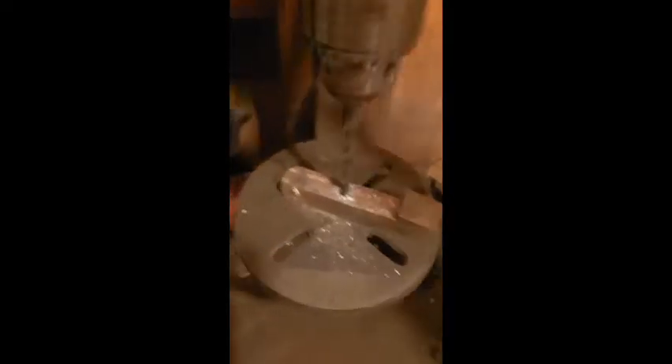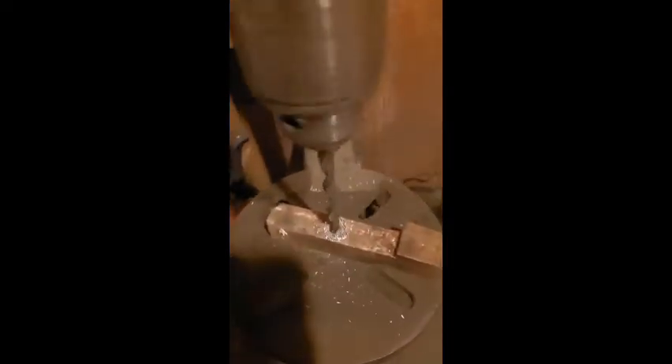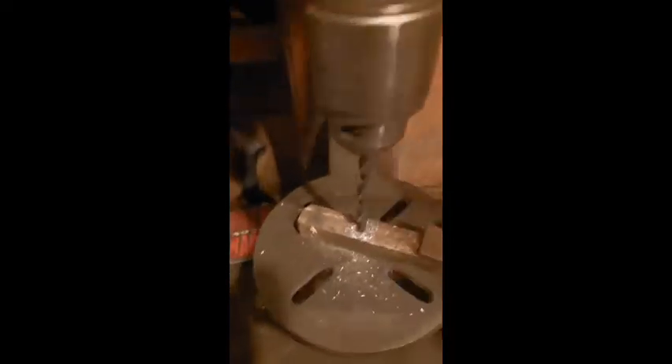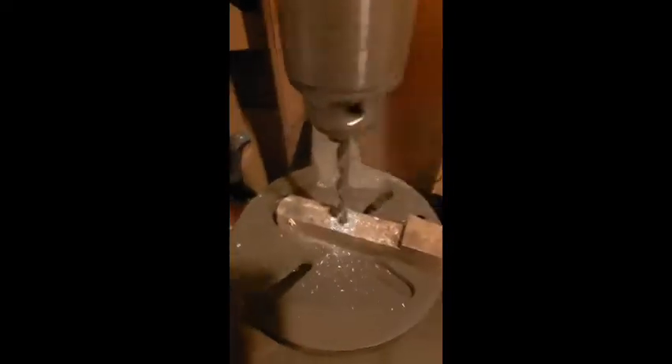Compared to newer pieces of equipment, this is by no means fast. But back in 1900, to drill through a piece of steel like this with a hand-cranked drill would be almost impossible. And also, you're going to get a lot straighter hole.